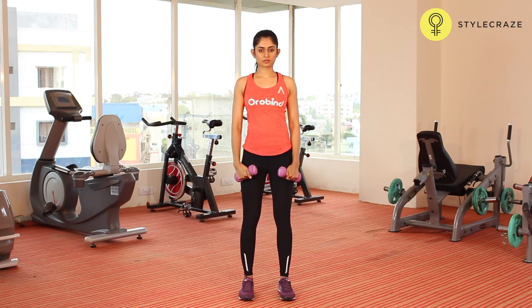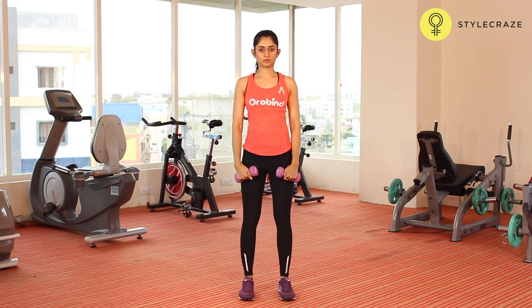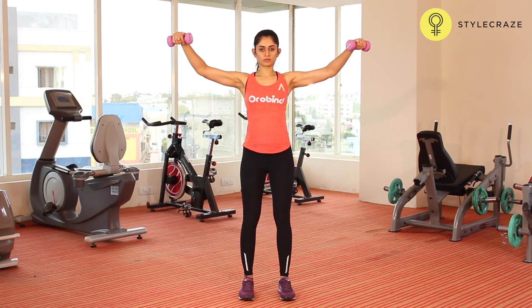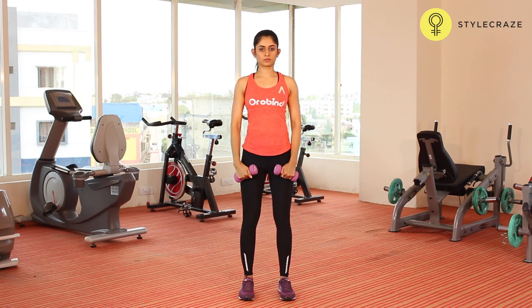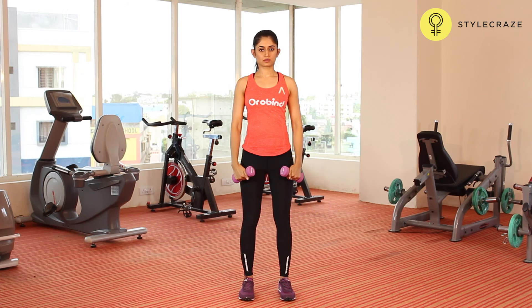Continue to go up till your arms are parallel to the floor. Exhale as you execute this movement and pause for a second at the top. Lower the dumbbells back down slowly to the starting position as you inhale.